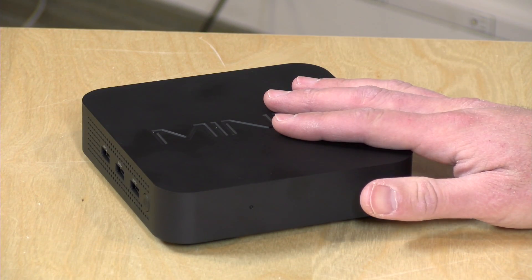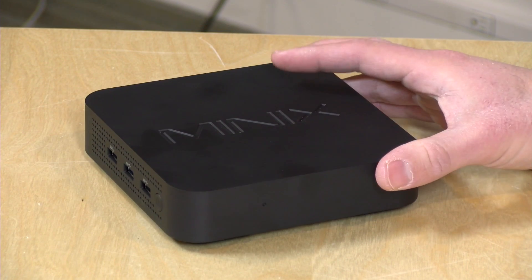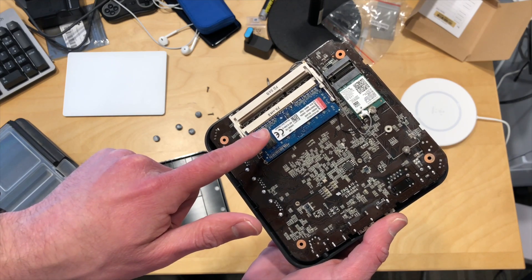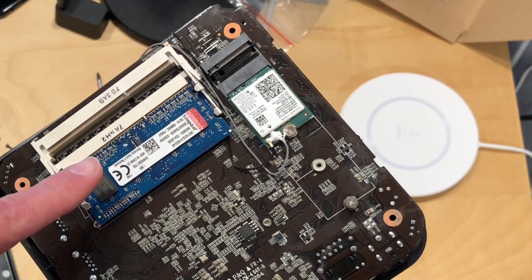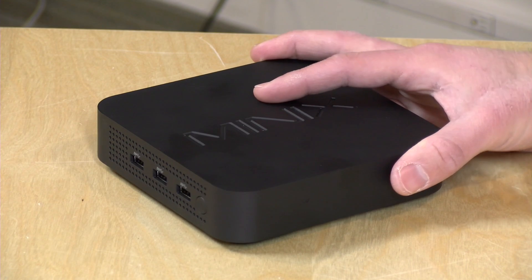It has four gigabytes of RAM and 32 gigabytes of eMMC storage, which in my opinion is no longer adequate for a Windows PC. Once you get that first update, your space goes down to practically nothing. The good news is it's upgradable — there are two RAM slots, one occupied with a 4GB stick, it takes DDR3 RAM, and there's also an M.2 SATA slot inside accessible once you pop open the bottom.